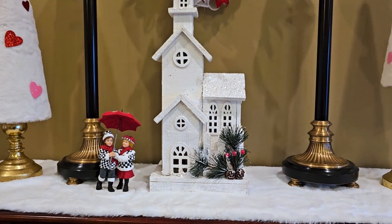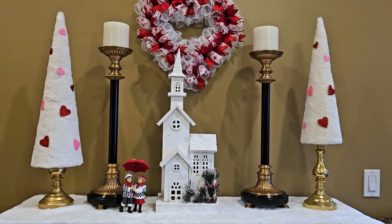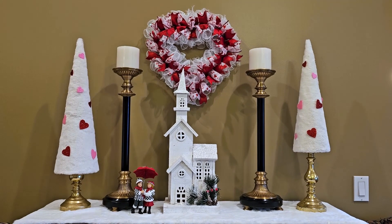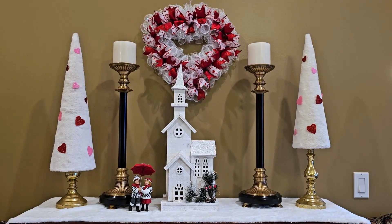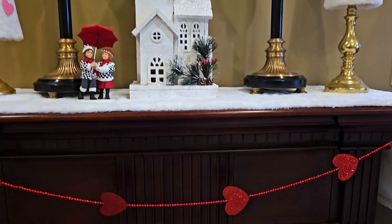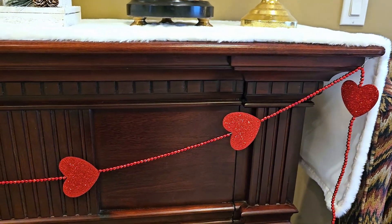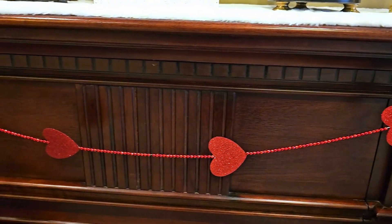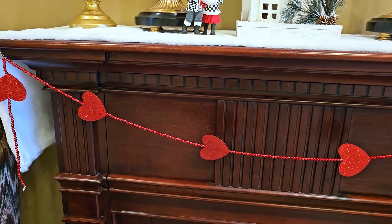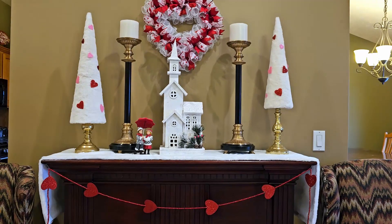I love them — I use them every Valentine's Day. I decided to use my white church that I picked up at Hobby Lobby this past Christmas, and I'm loving that. The runner up on top of my mantle is from Hobby Lobby, and the little garland I can't remember if I got at Dollar Tree or Hobby Lobby, but one or the other. I just kept it super simple, but I'm loving the way it looks.